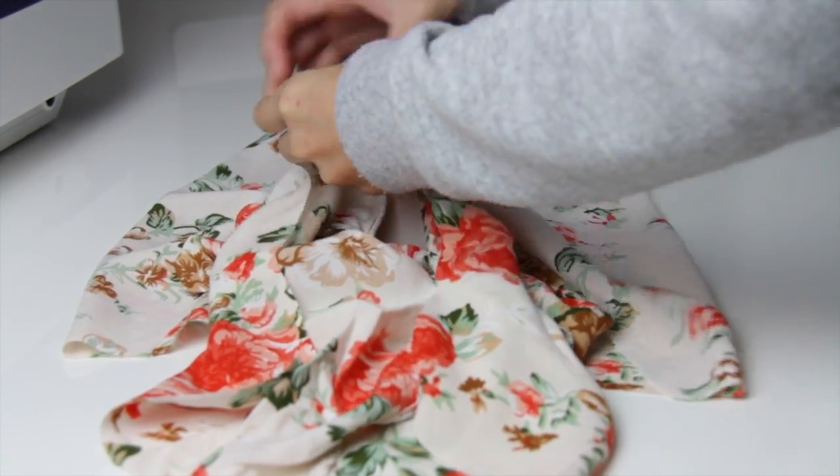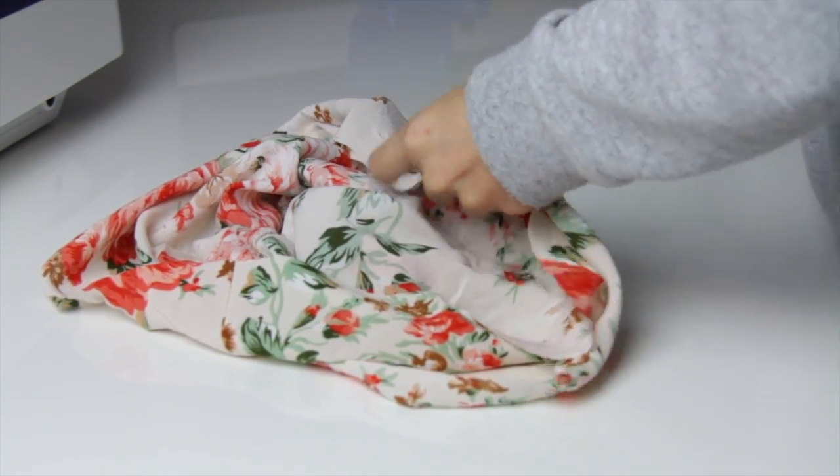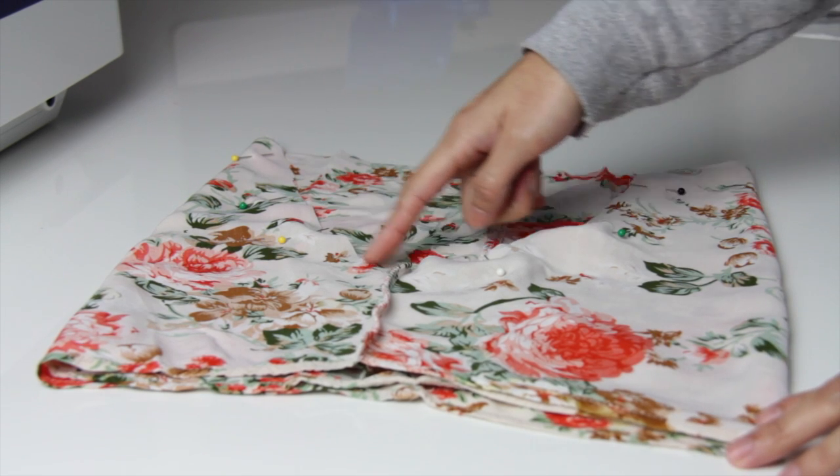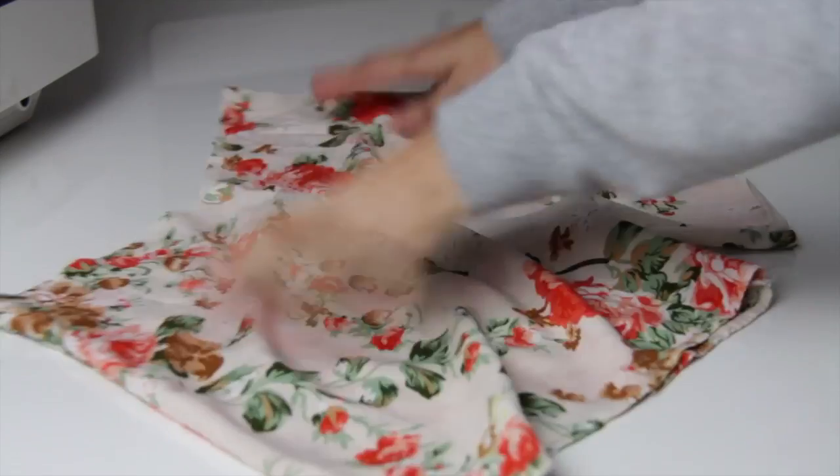Be sure to match the side seams and work your way out and pin it to secure. Now you're just going to sew along where you put the pins — it's like a U-shape right here.